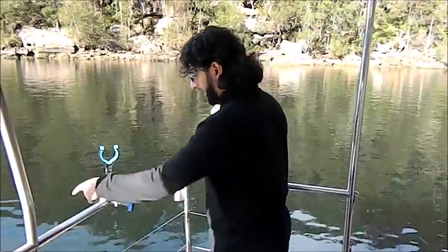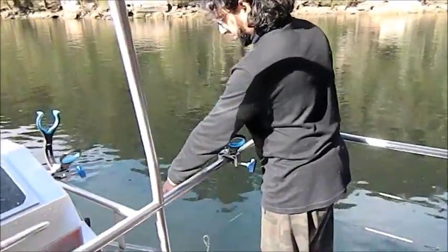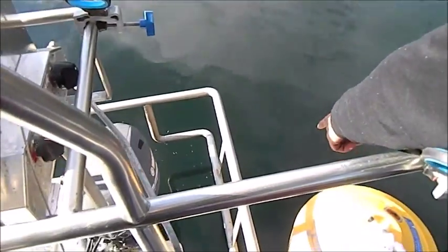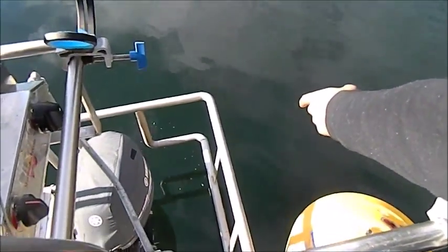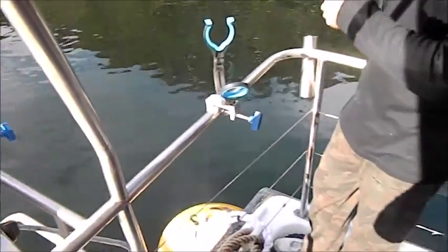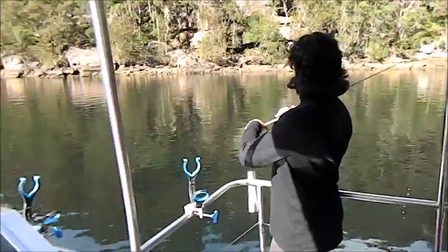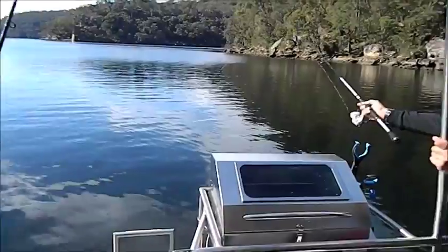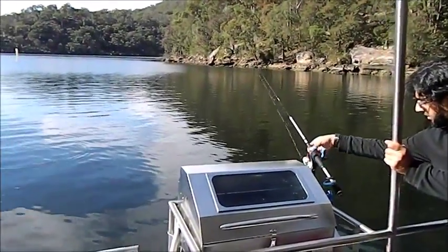If you have a look here in the water, you can see how my burley trail is — just fine slices of pieces of white bread. What I'm going to try and do is cast into that trail and see if I can pick up one or two.